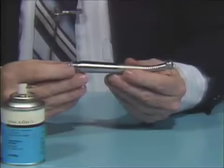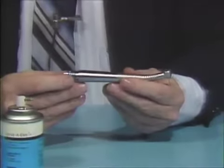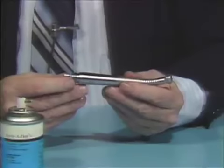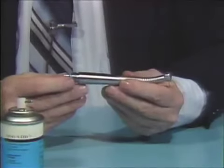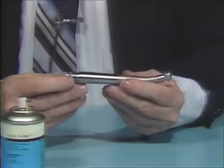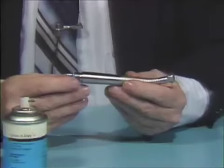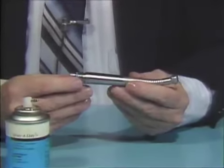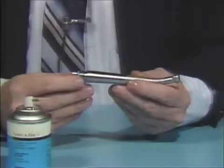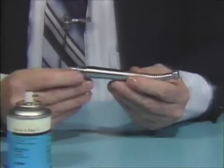If the handpiece is used even once a day, you should apply the Spray-A-Day to it. When sterilizing the handpiece, you should lubricate and run it before sterilization, then sterilize it, then lubricate and run the handpiece again after sterilization.